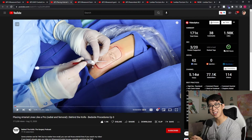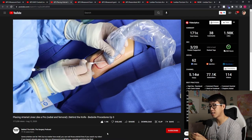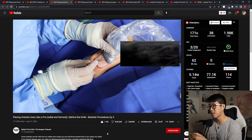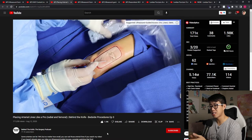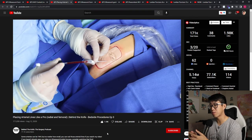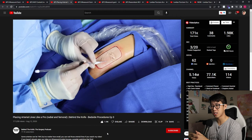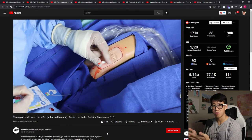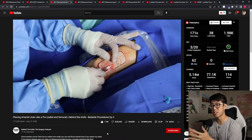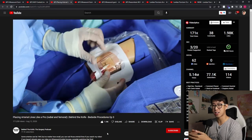Next we move on to arterial line - and it's another video by Behind the Knife. The stuff they made is really really good. They demonstrate going in and finding the needle until you get a flashback, then advancing the guide wire and threading the catheter over that. What I really like is that they also go through troubleshooting techniques, which is helpful because radial A-lines are one of the most common procedures where you run into issues - blood stops returning or you backwall the artery. This is an excellent video to review.